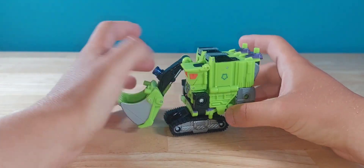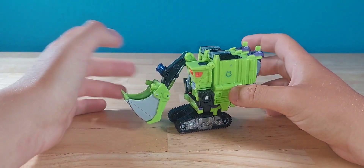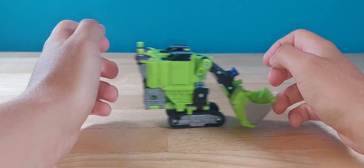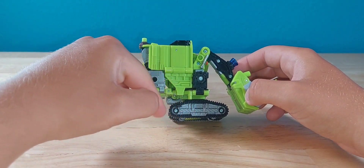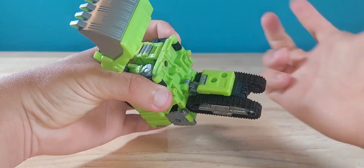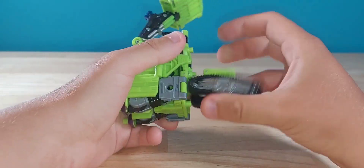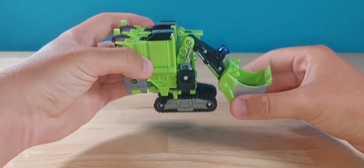Overall, not a bad looking minor excavator. I could like it. He rolls decently well. He's a little bit off balance just because the treads aren't even, and that is by design — because if you unpeg it, you can see there are two holes but only one peg, and you can't plug it into that other one.